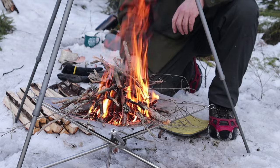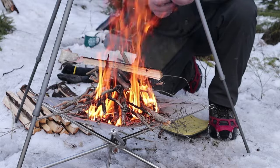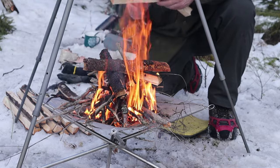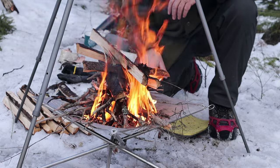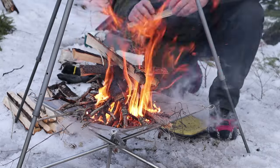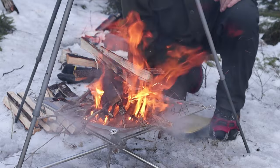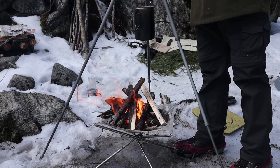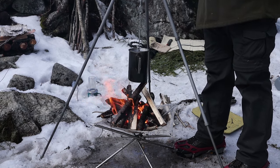I'll throw a few more pieces of fuel on because it is a little bit damp on the outside - I did quarter it but I can hear it spitting. What I'll do as this catches and moves up is pull the camera back a little bit so you can see what's taking place, and then I'll lower the pot to get some water on for a boil. I'm going to lower the pot down - pretty much in the flames.